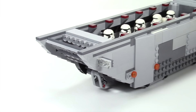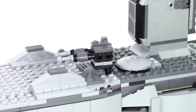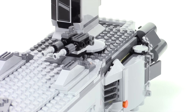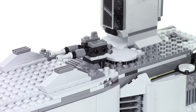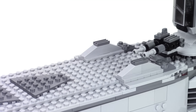The front ramp still has the same functionality. And I did modify this gun here — I'm really not a fan of all the stud shooters and spring-loaded shooters. I don't like stuff shooting off my model every time I pick it up. I didn't have a great picture so I just kind of winged this little cannon here. And I also removed the spring-loaded shooters here on top.